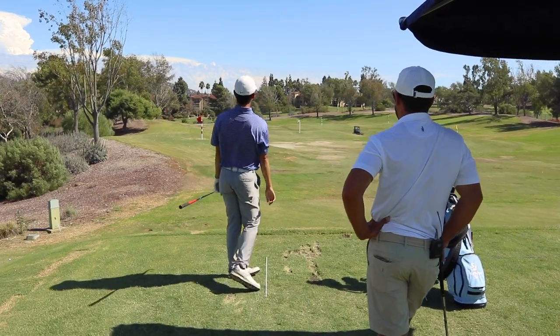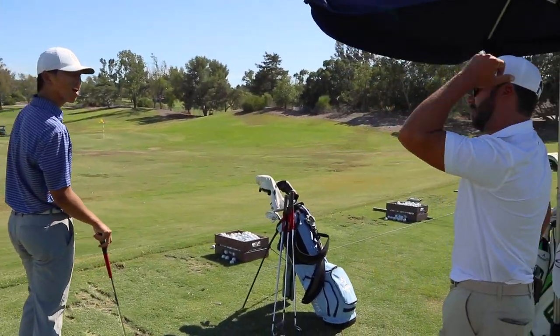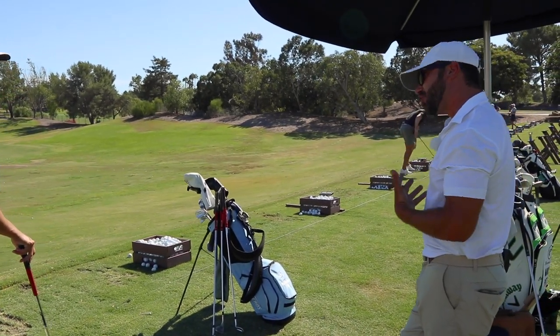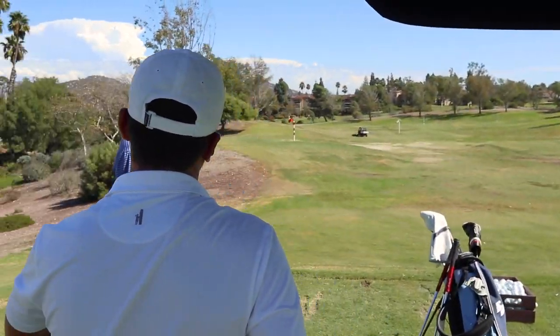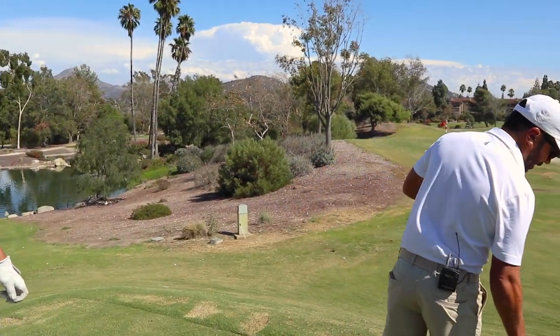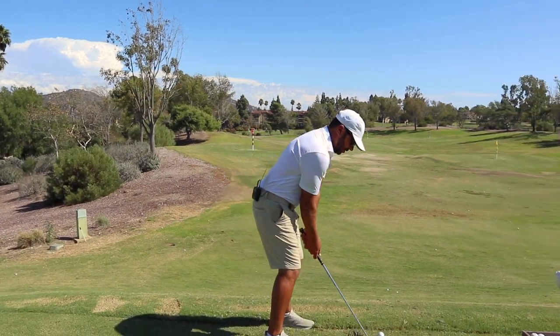The biggest thing with wedges, Kelvin, to be more consistent, is you want to take away the arm swing. You want to take away the amount the arms swing to the top and the amount the hands swat at the golf ball through. And you want to feel a lot more from the body. Far too many people take swings with wedges that have — here's an exaggeration — too much of this.